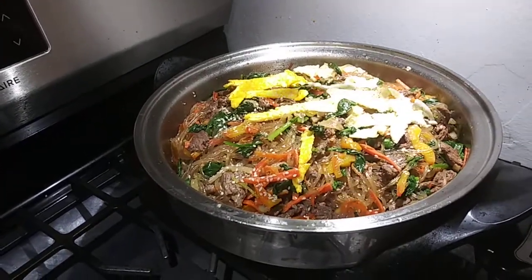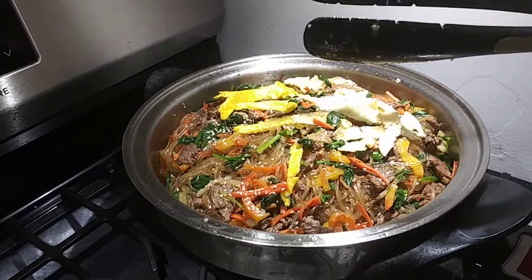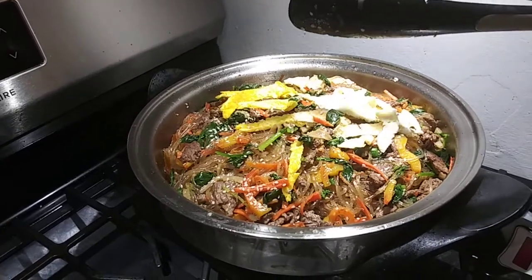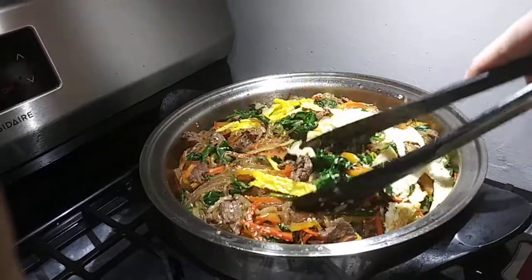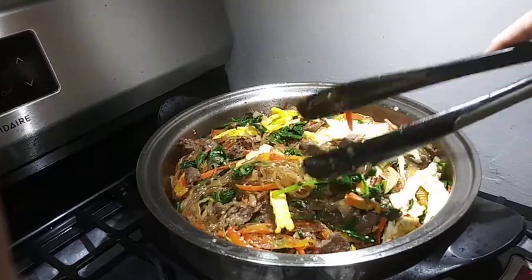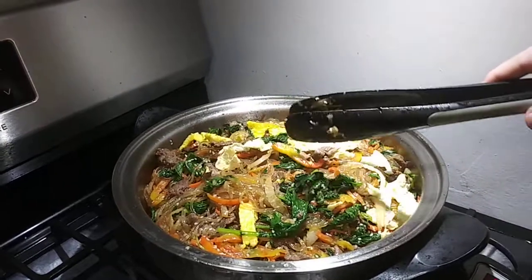It's really healthy. This is a very traditional Korean dish — and there's beef in there too. Koreans absolutely love this dish. If you're interested in learning how to make this, give me a comment and I will send you the recipe, especially if you have any Korean friends or even if you're not Korean.